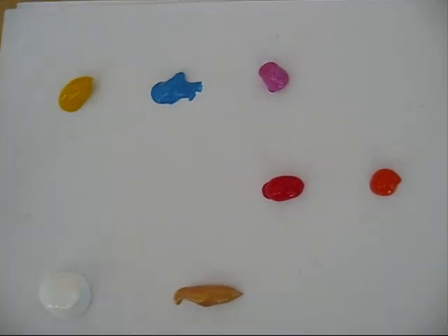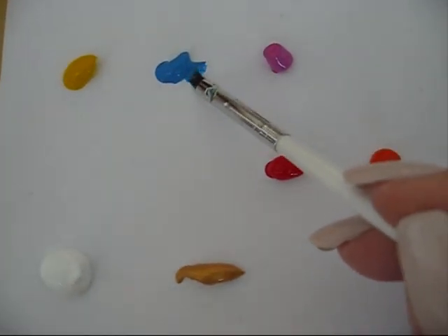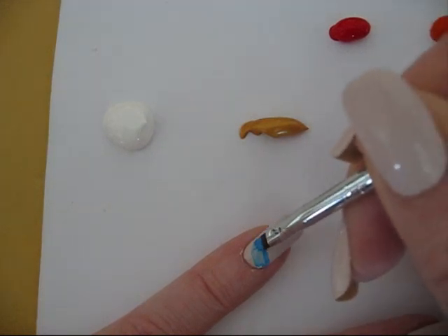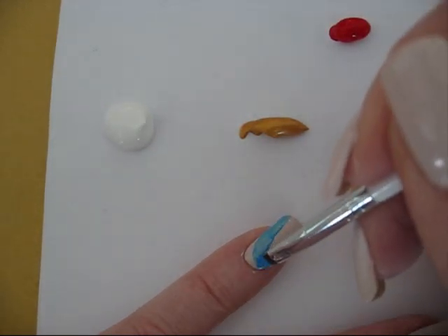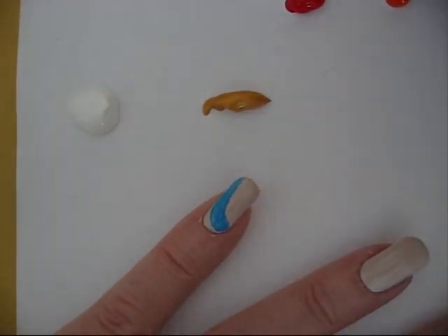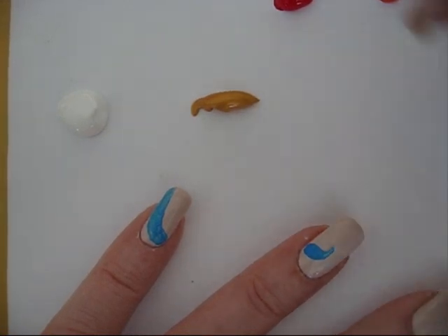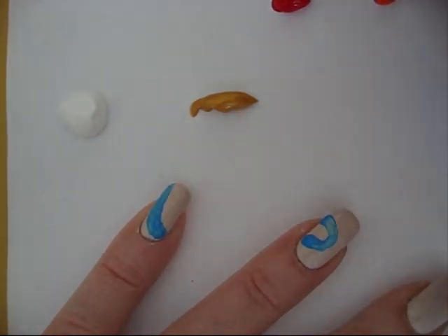I took nail colors from Omaxi and a very thin brush — like a pencil — and I'm just going to put some lines on my nails, starting with a nice blue. You don't have to work very precisely, just put the line there and that's okay. I make a shape on each finger, and at every nail I make a different form with the blue. That's the start.